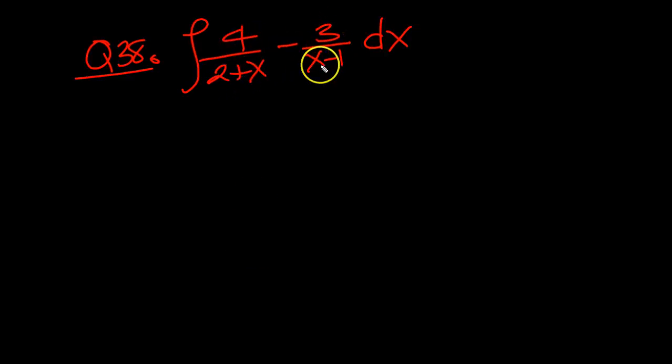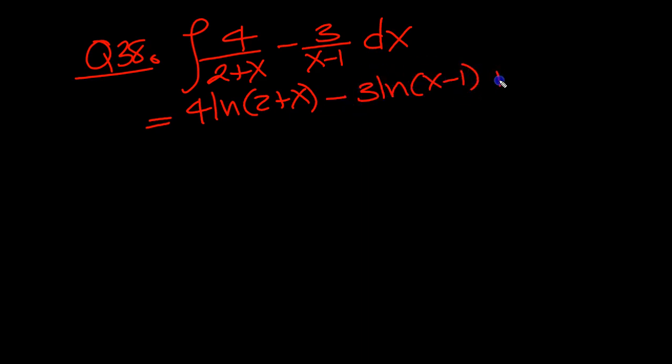We've got 4 over 2 plus x, minus 3 over x minus 1. So a couple of logs here. It's 4 lots of ln(2 plus x) — just a 1 pops out, so that's fine. Minus 3 lots of ln(x minus 1) — again, just a 1 pops out, so we don't need to tinker with it at all. That's 38 done.